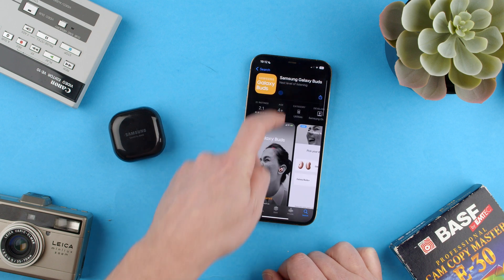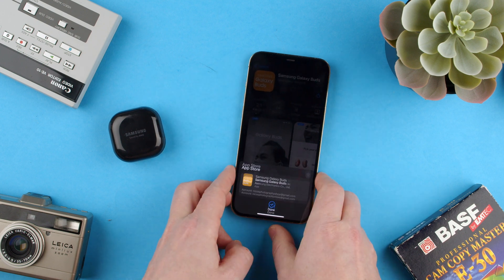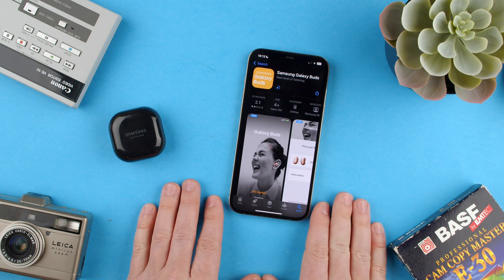So we go here, we download it. Obviously, you have to put your password for your App Store. And this will download it and let you do so much more. Let's give it a second for it to download.